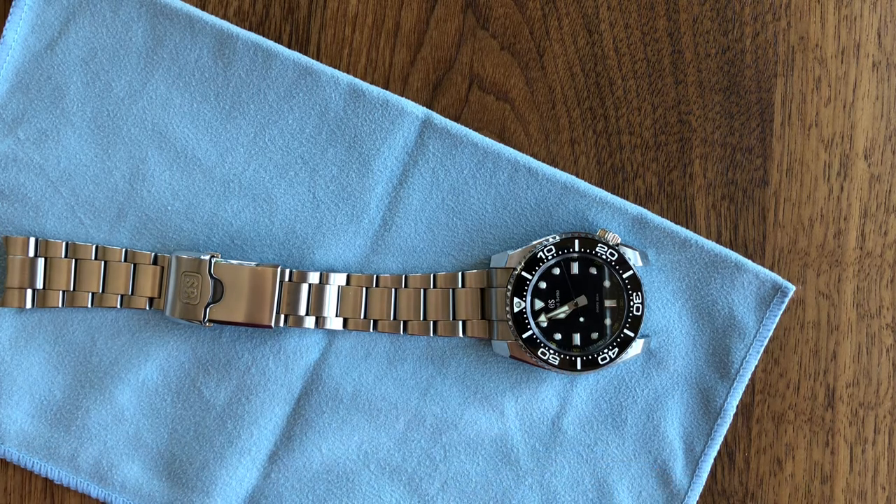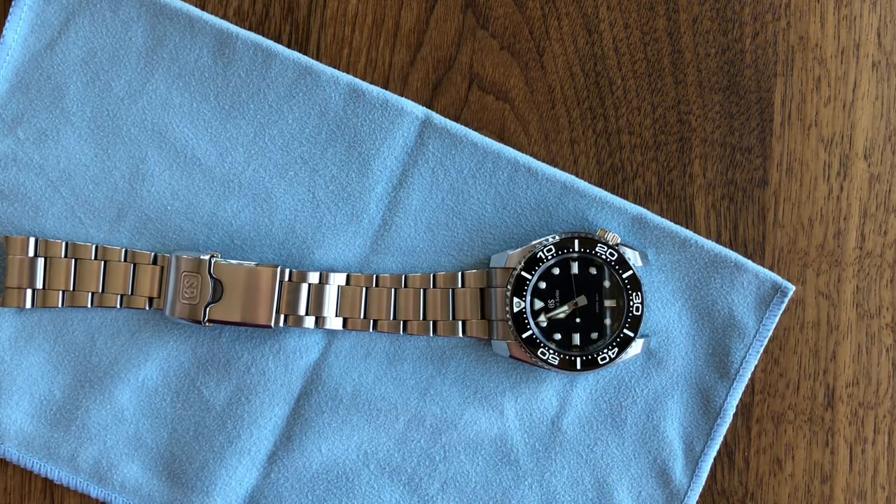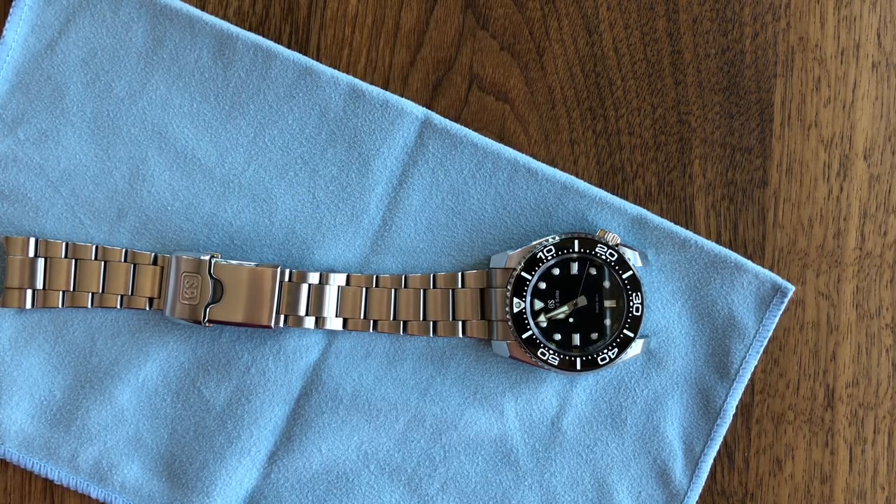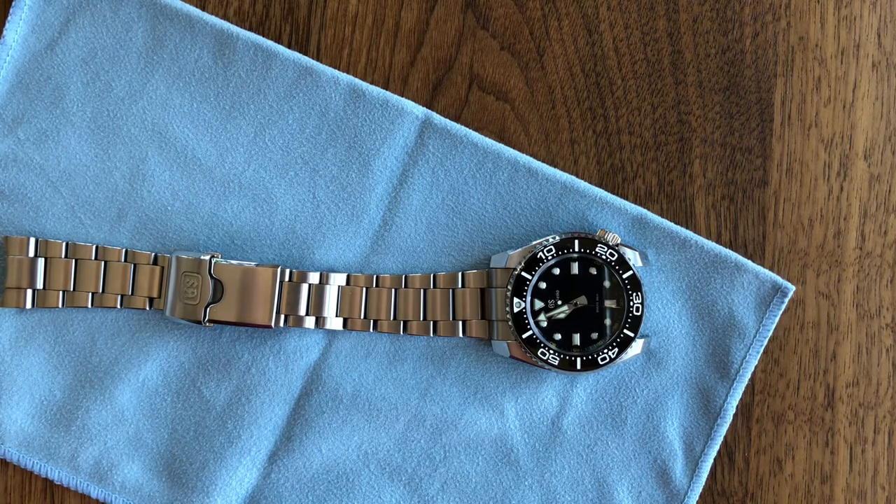So if we count this up: 9.5 for dial and hands, 10 for case finishing, 8.5 for the bezel, 10 for the crown, 9.5 for fit and proportion, 7.5 for bracelet, 10 for movement, and 8.5 for X factor. That comes to a 93. Pretty good. I think 93 is well acceptable for what I bought this watch for.